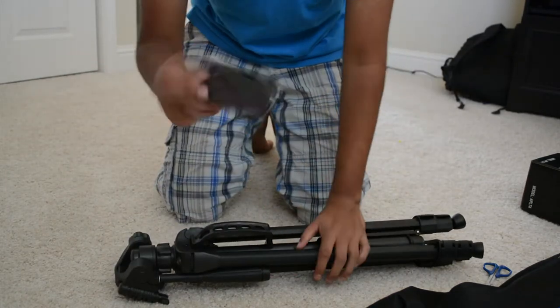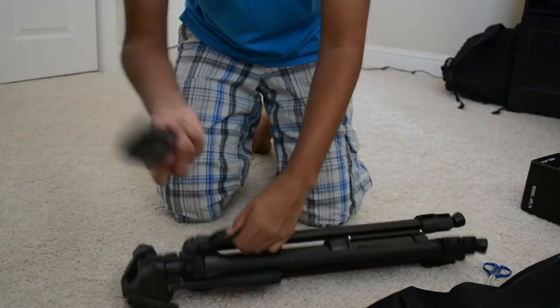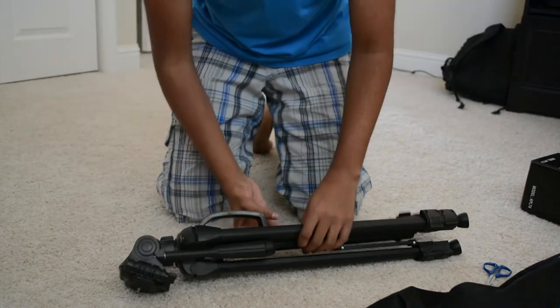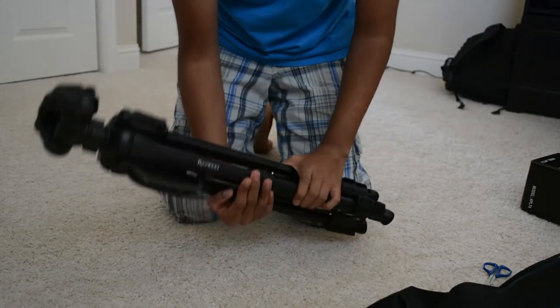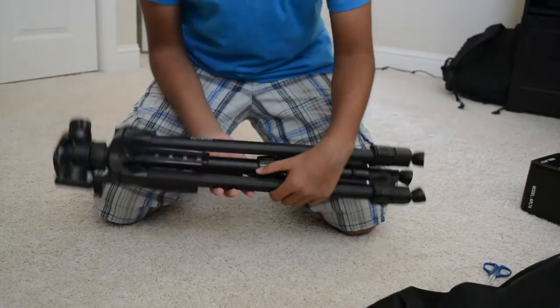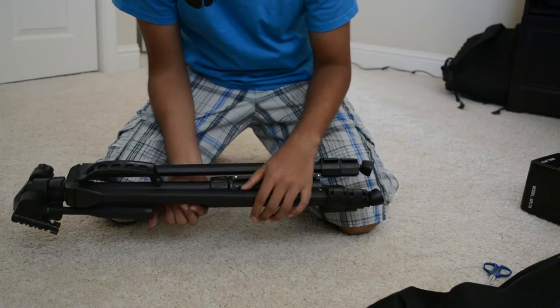There's also a cleaning cloth — I have no idea why we would need to clean this, but maybe it got dirty. And here is the actual tripod itself. When I bought it, it said aluminum — lightweight aluminum tripod. It is lightweight and it's aluminum.